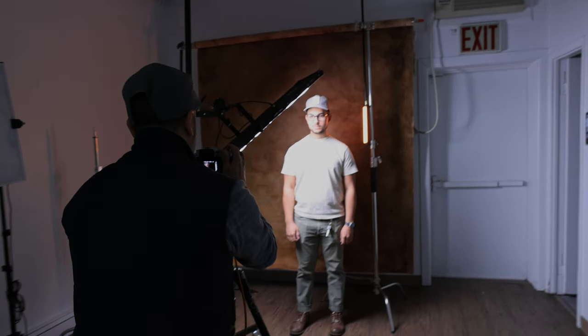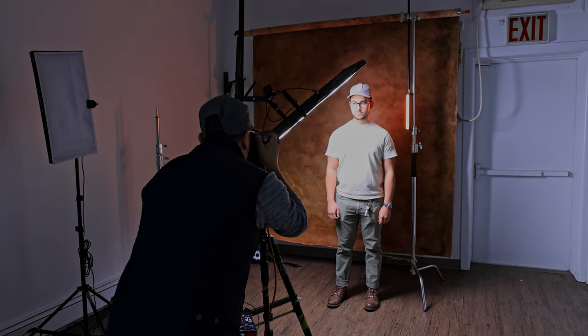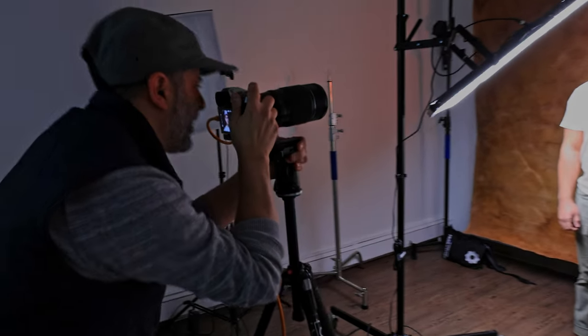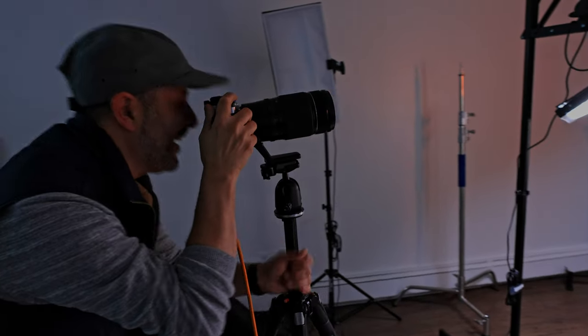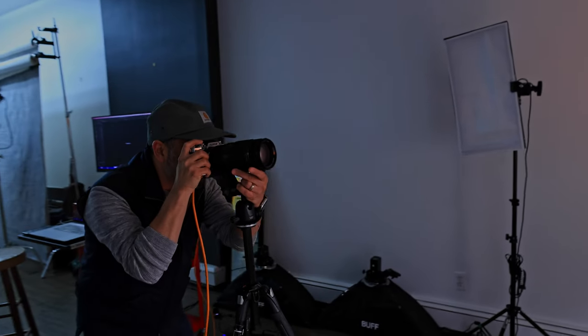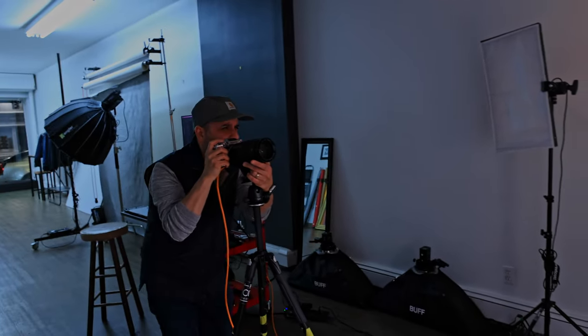First, I can easily change the brightness and the color right from the app to get the exposure exactly where I want it. Second, the light is small and easily attaches to a stand without taking a lot of space. Finally, instead of being limited to 10 or so color gels, I'm able to fine-tune to get the exact color I want to match my client and my scene.